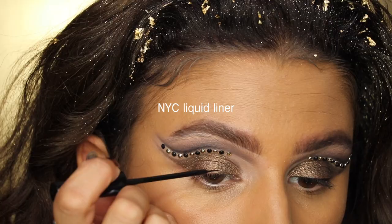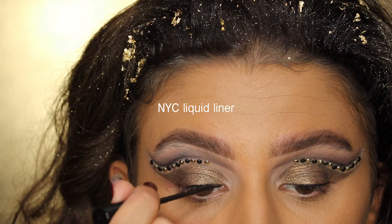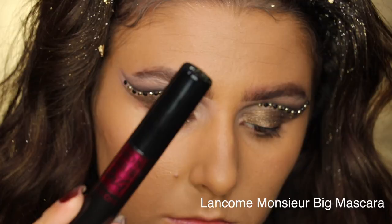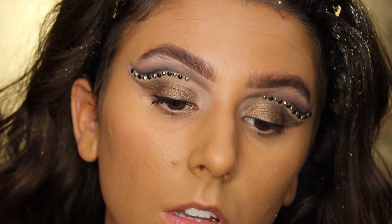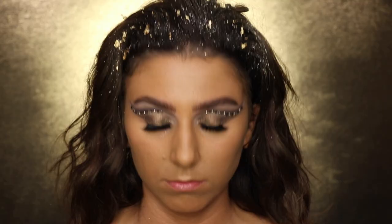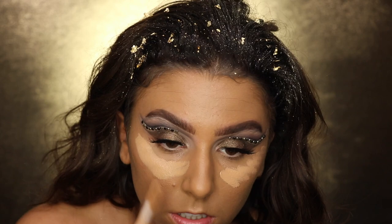I'm going to line my lash line with the NYC liquid liner — any black liquid or gel liner will work. If you want to add the wing, now's the time to do it. Then I'm applying the Lancôme Monsieur Big mascara. I'm using the iLure lashes, which are a little more dramatic than I normally go for, but it's Halloween so the bigger the better.